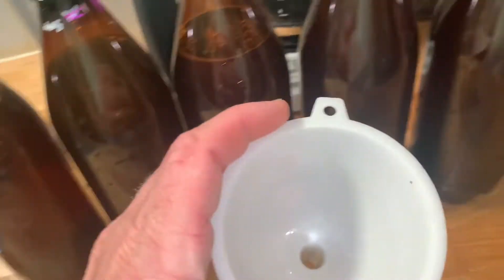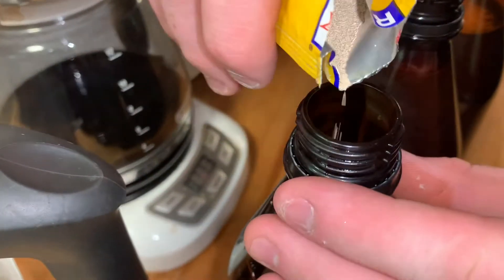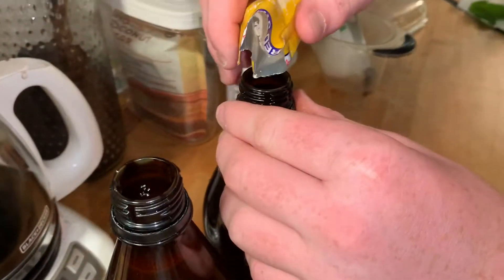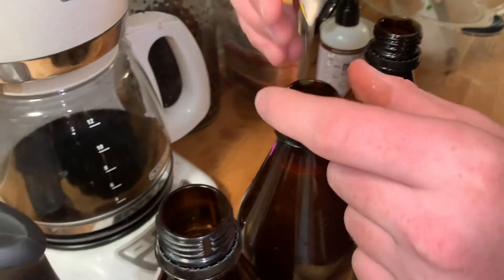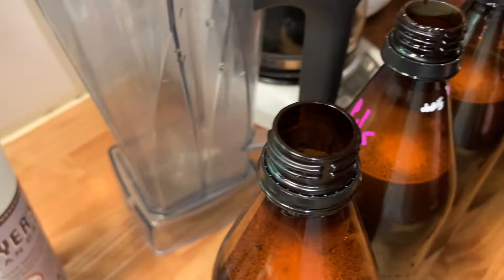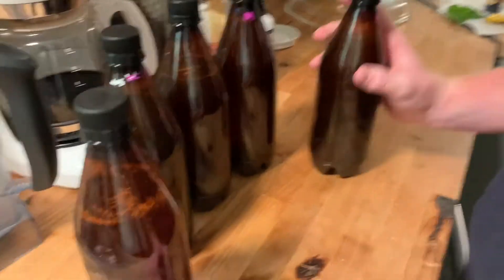Now we just have to do the yeast. We're gonna split that pack between five bottles — just kind of eyeball it and do a little bit in each one. We're just gonna evenly distribute the yeast between the five. Once we get that in there we're gonna screw the caps on and then shake them around. We got them all capped — give them a good shake.